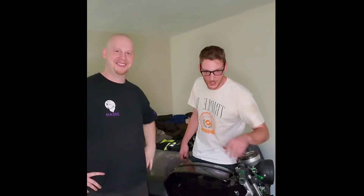What's up? I'm Tyler, and I'm here with my friend Kyle, and today we're going to hack a Monday Motorbikes Gen 7.